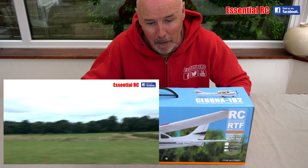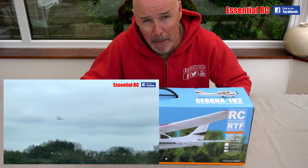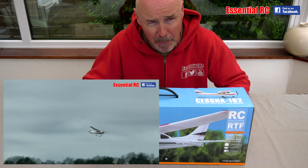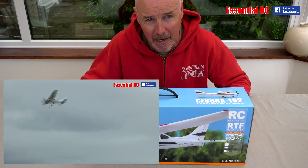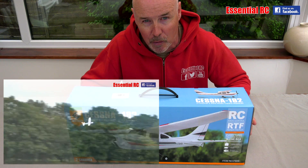It flies really well. It's a great little first RC plane if you want to try out radio control flight for the first time before getting into it seriously. It takes minutes to charge up the flight battery — you put the AA batteries in the transmitter and you go fly. Take it down the park and have some fun. It's made of EPO foam so it's practically indestructible; very hard to break even if you do crash.